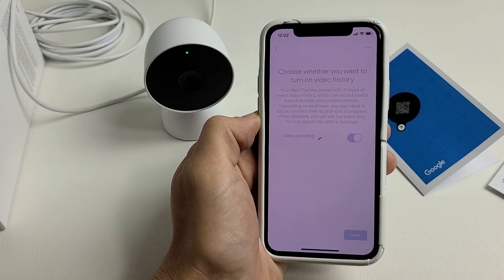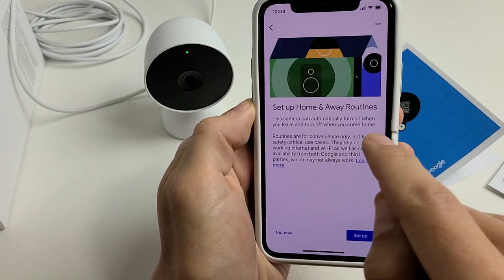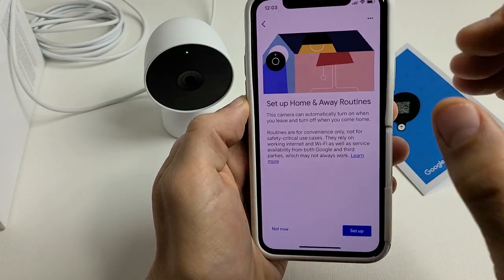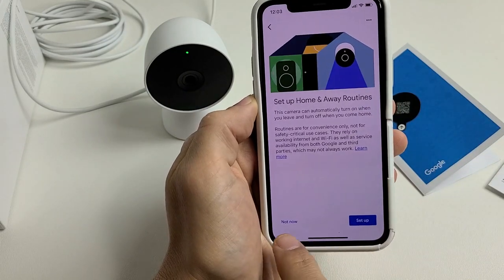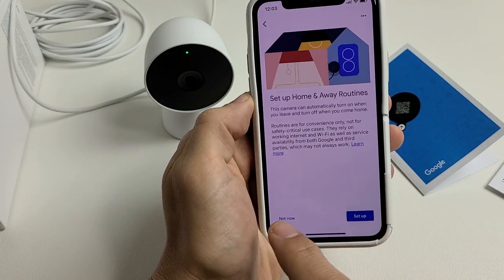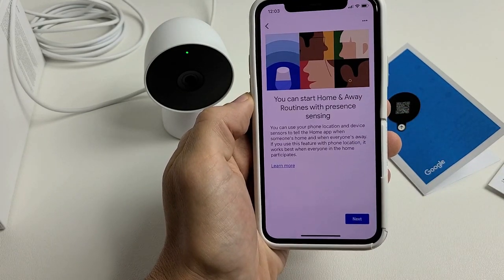Click next, then choose whether you want to turn on video history. Your Nest Camera comes with three hours of event video history, which records events based on what your camera detects. I'm fine with video recording on, so I'll tap next. You can also set up home and away routines — the camera can automatically turn on when you leave and off when you return. I'm going to set this up now.